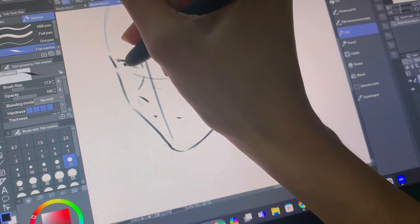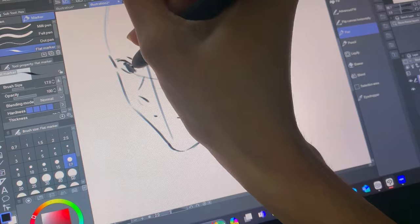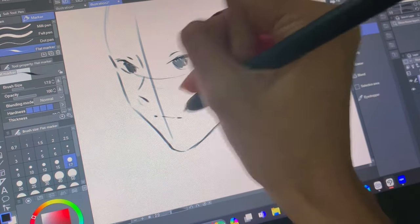I think this drawing took me maybe a total of five hours, which I did find surprising because I usually spend around seven to eight hours on Procreate for my main drawings. I'd say the thing that sped up the process most was the express keys, so they are definitely very helpful.